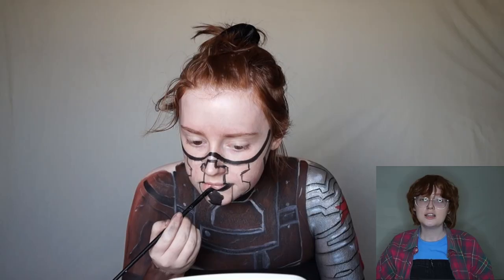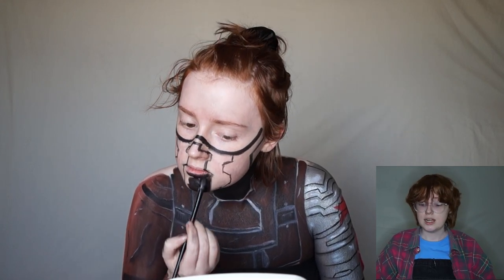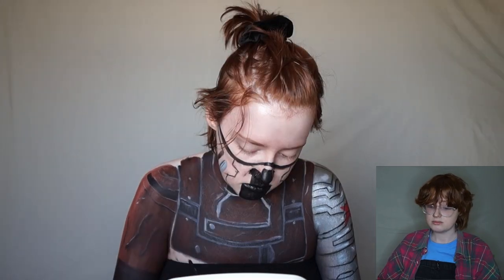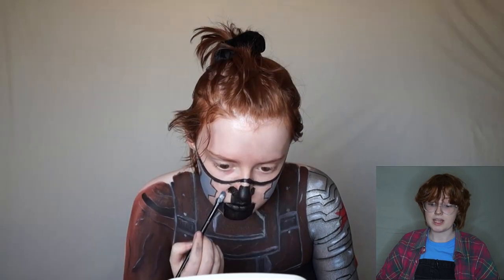I filled in the outline of the mask off camera because, as usual, my camera had died — I do have more batteries now so next time this won't be a problem. I then proceeded to fill in the mask. The mask consists of three colours: black, light grey, and dark grey, so I used a black body paint and then white and black mixed together to get the grey.